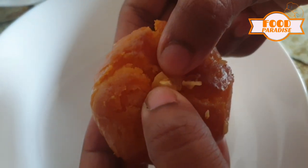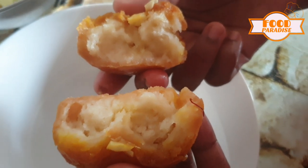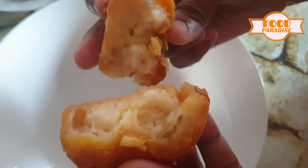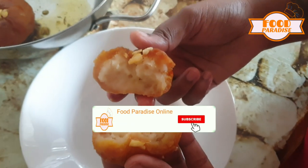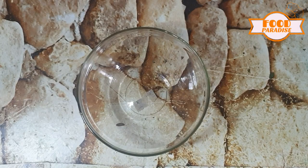I am going to fry it without oil. I am going to show you my channel. Please press subscribe and press bell.